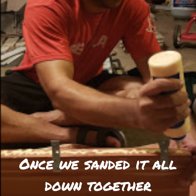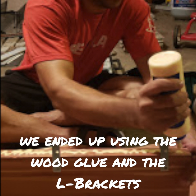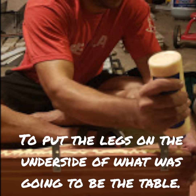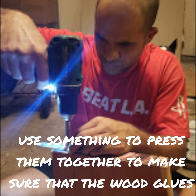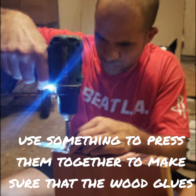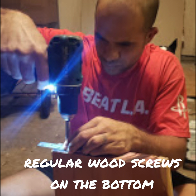Once we sanded it all down together, we used the wood glue and L brackets to put the legs on the underside of the table. That really wasn't that hard — you just have to make sure you use something to press them together so the wood glue bonds them really tight, then screw the L brackets in with regular wood screws on the bottom.